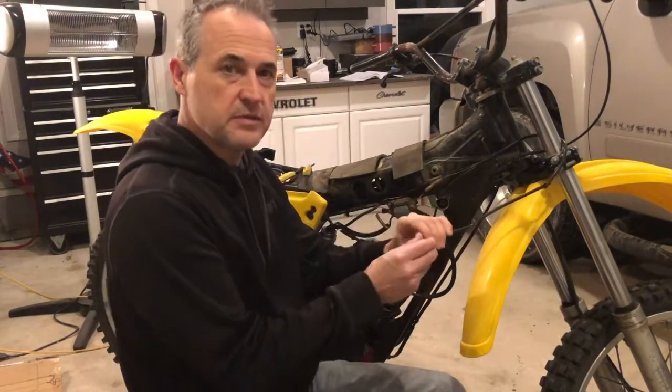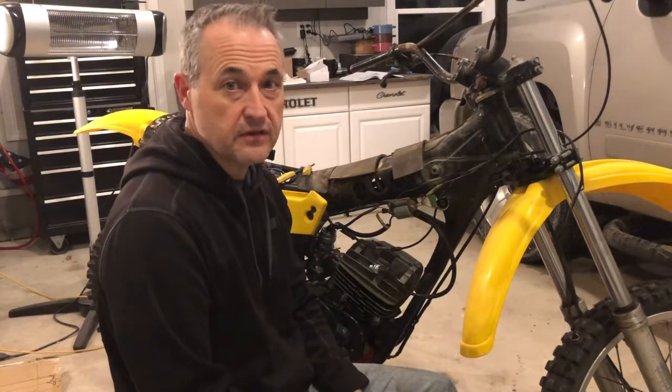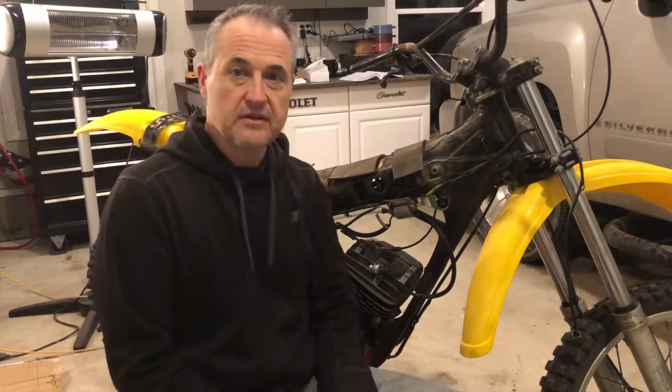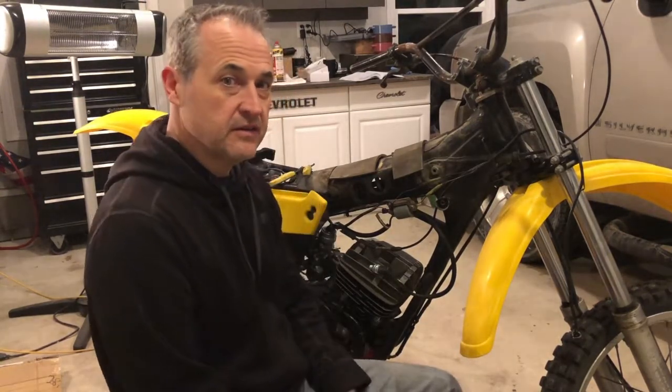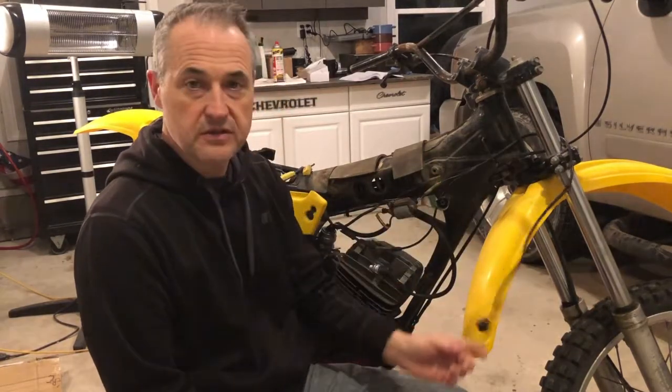I'm hoping it's the kill switch because this bike sat outside most of the summer, and while I had it covered with a tarp for the seat and the engine, this old kill switch took the brunt of all the rain.